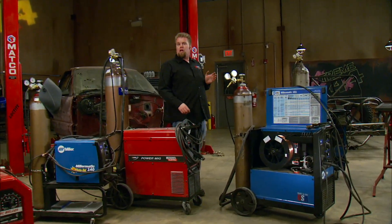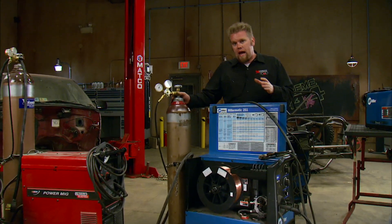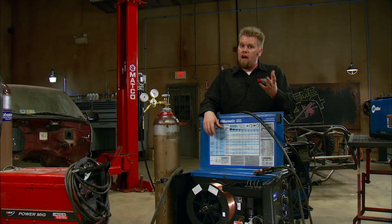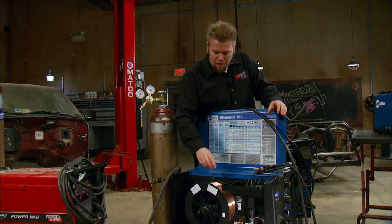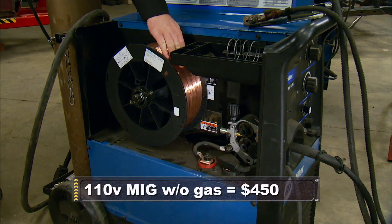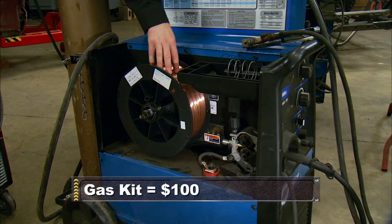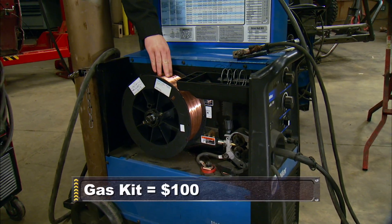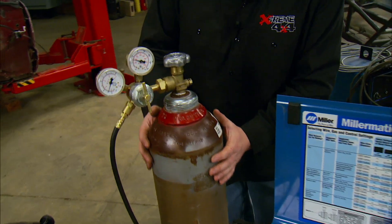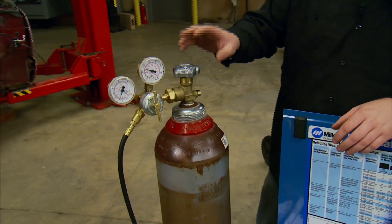The next type of welder is MIG welding. MIG stands for Metal Inert Gas, and the welder can operate in two different modes — either with gas or without. Without a gas cylinder, the wire itself has flux in the middle, which like the arc welder melts to protect the weld. But if set up with a gas kit like this one, the wire is just mild steel. Since we still need to protect the weld in the molten state, the gas is stored in a cylinder at the back — in our case, a mixture of argon and carbon dioxide.